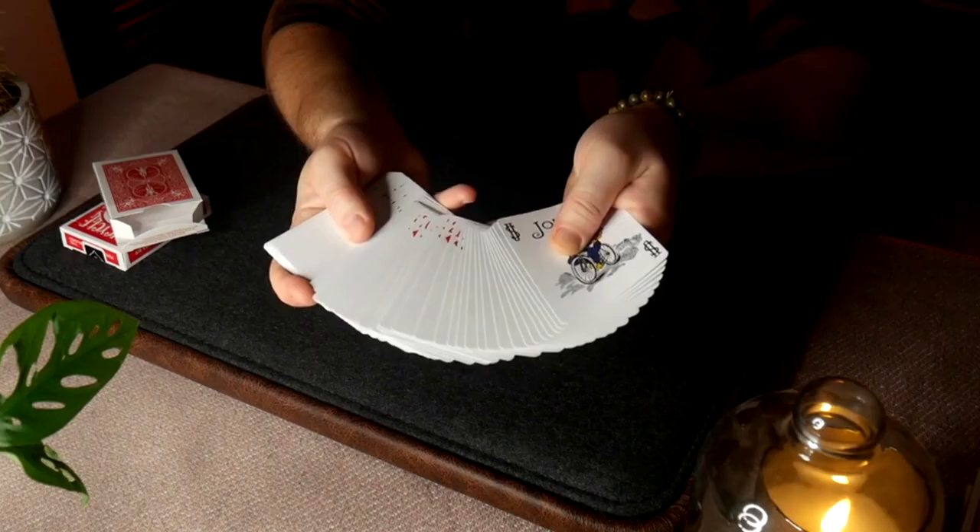The thing about what we're going to look at today — the ultimate lefty deck — is why would left-handed people need their own deck? Let me show you a picture. This is what happens when a left-handed person spreads a deck the way we're normally taught. The pips are at the wrong end — at the magician's side, not at the spectator's side.